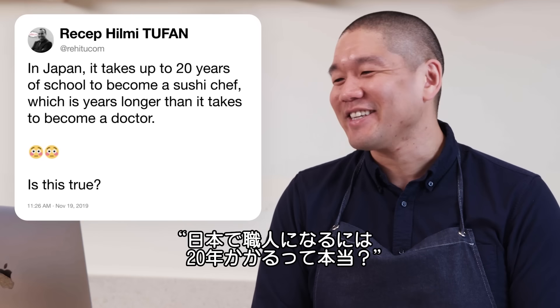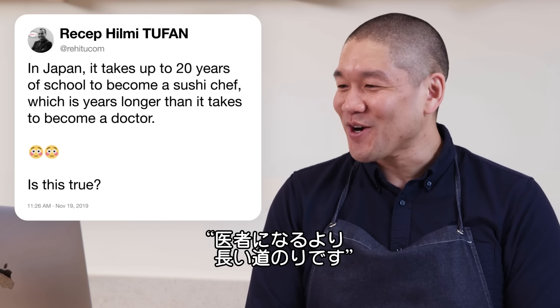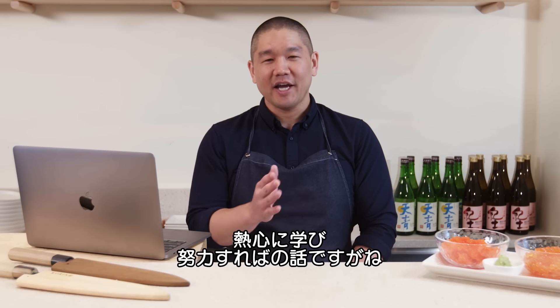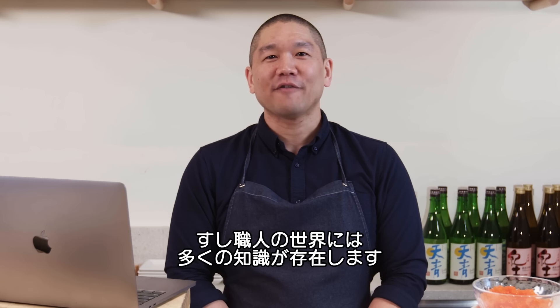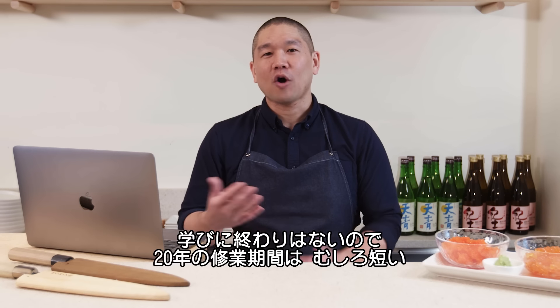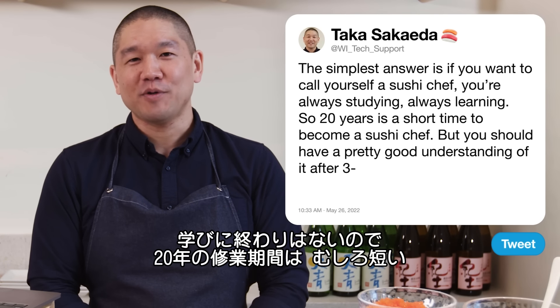Rahit Yukam asks: in Japan, does it take up to 20 years to become a sushi chef, longer than becoming a doctor? I think that with three to five years, if you're really dedicated and working hard, you should have a pretty good understanding. There's been a lot of lore surrounding sushi chefs. The most simple answer is: if you're a sushi chef and want to call yourself that, you're always studying, always learning. So 20 years is really a short time.